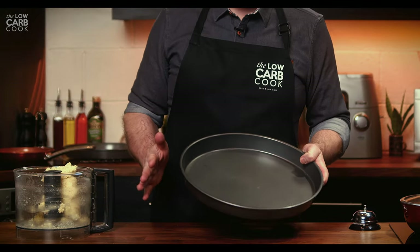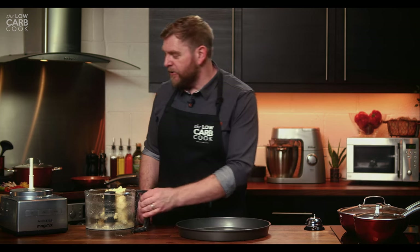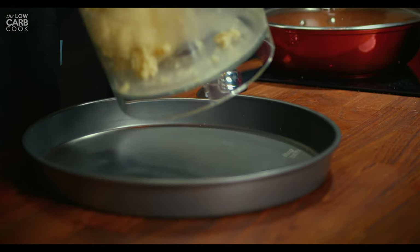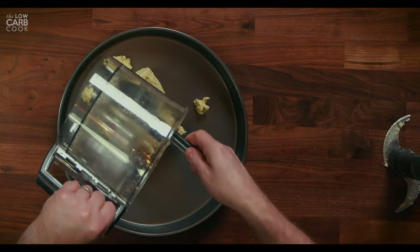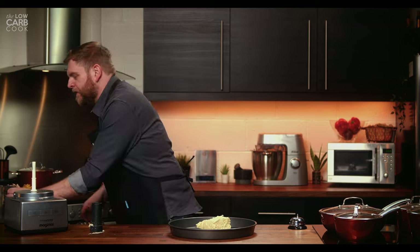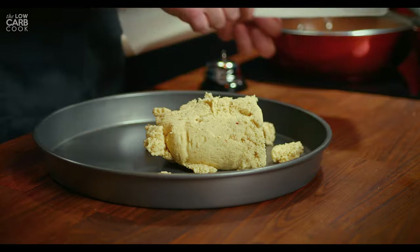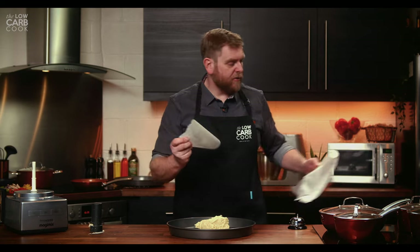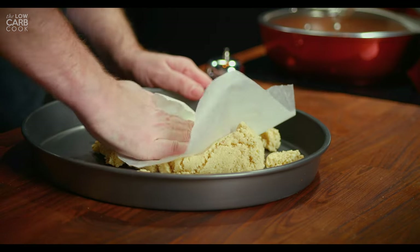I like my pizzas to be perfectly round but you can absolutely bake yours on a baking sheet and roll or squish out your pizza dough between two pieces of greaseproof paper. For mine I use a round tin from amazon.co.uk — I'll put a link in the description. Get all of your ingredients out of the food processor, then find yourself some greaseproof paper, tear a sheet off, and use that to squish the dough from the centre of the pan all the way out to the edges.